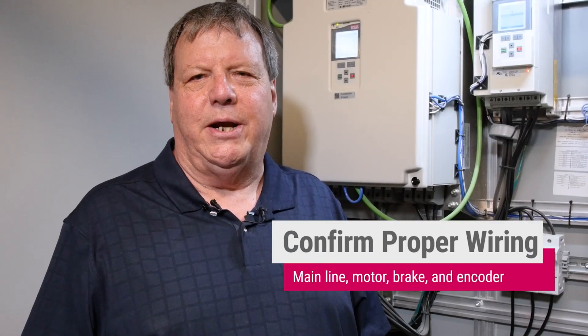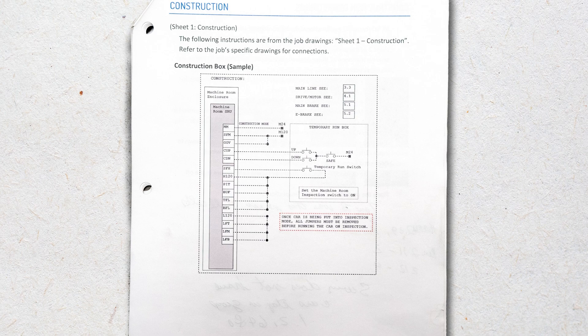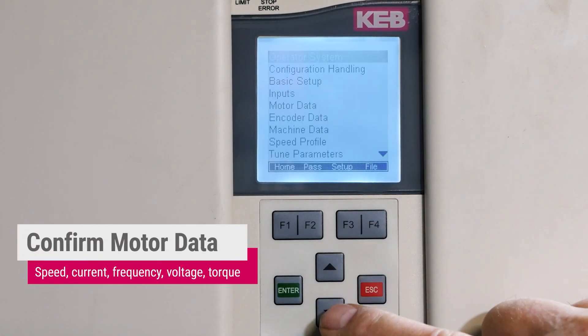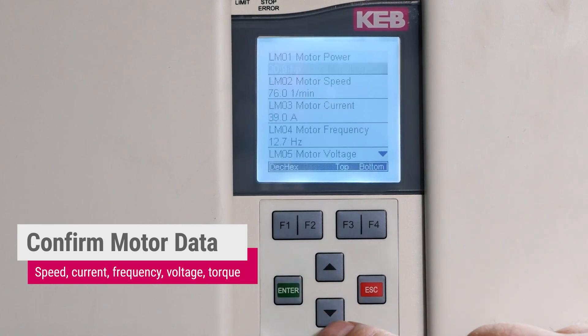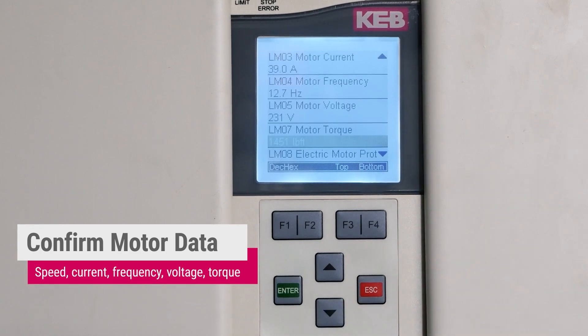To do this we need the mainline motor, brake, and encoder wired. Refer to your job prints for the C4 construction jumper page. On the Keb drive, confirm the motor data is entered correctly. From the home screen we need to go to Program, Motor Data, Motor Speed, Motor Current, Motor Frequency, Motor Voltage, and Motor Torque.